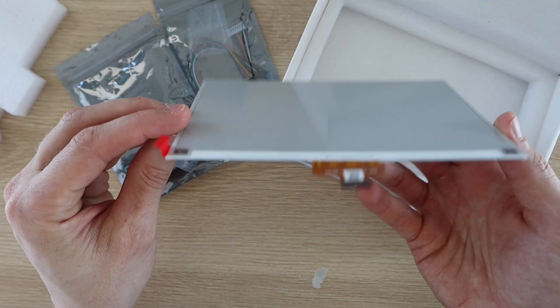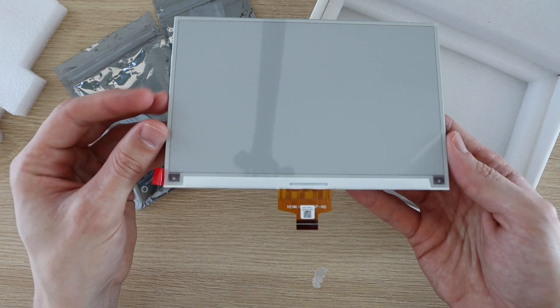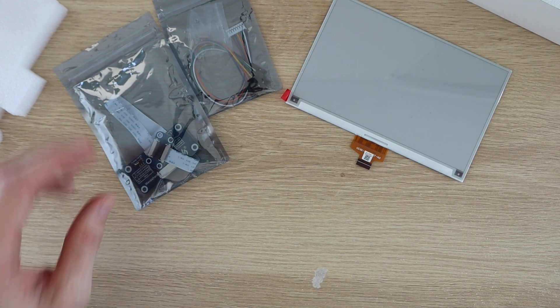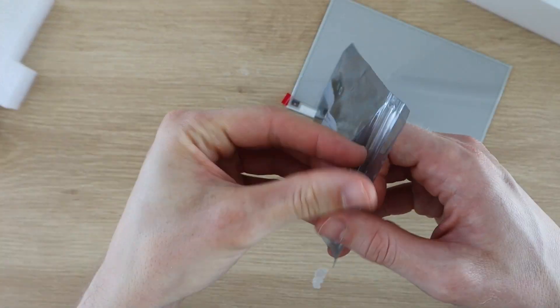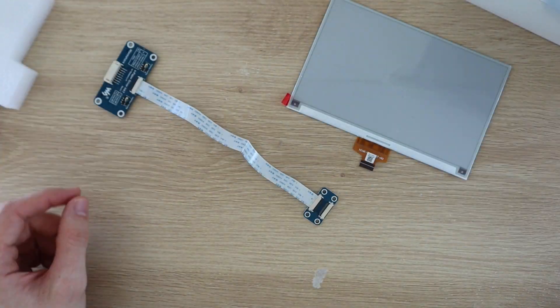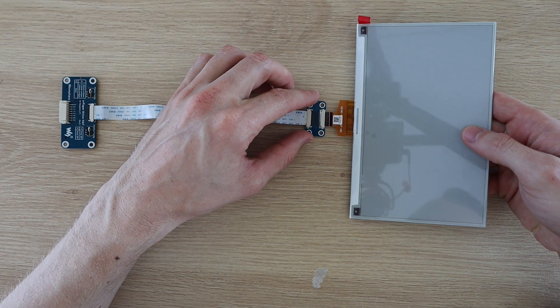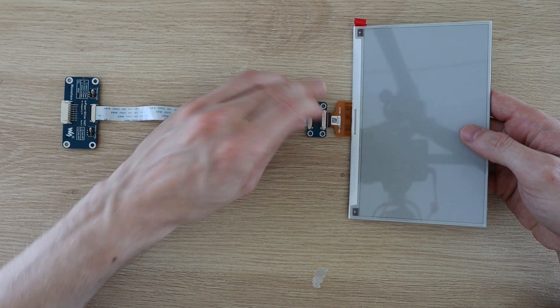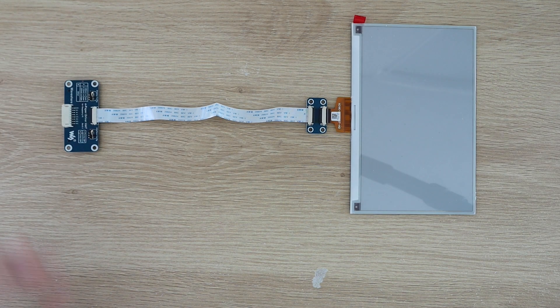The actual display is really thin and has a thin ribbon cable at the bottom which plugs into the controller. To connect the electronics together you simply lift the black flap on the back of the connector, plug the display's ribbon cable into the connector, and then push the back tab down to lock it into place.